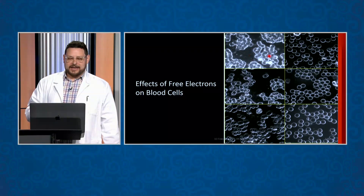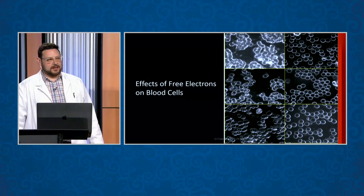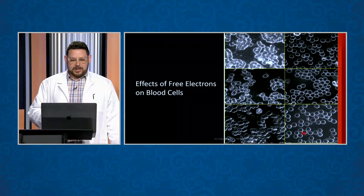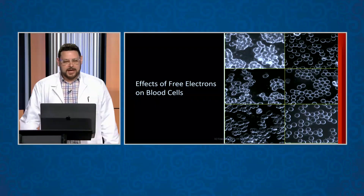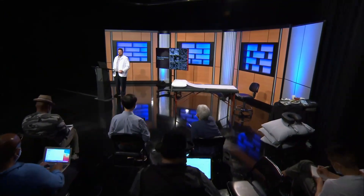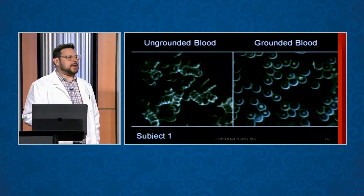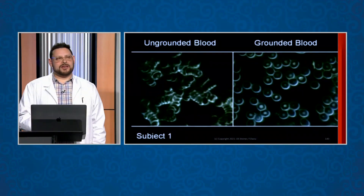On the left here is clumping before adding this zeta potential, and on the right is free-floating because there's negative charge on these red blood cells pushing each red blood cell apart. This is a direct indicator for cardiologists of likelihood of a stroke event or a clotting event, because obviously the blood is more likely to clot on the left versus the right. Dark field microscopy is really useful for seeing pathogens in the blood.